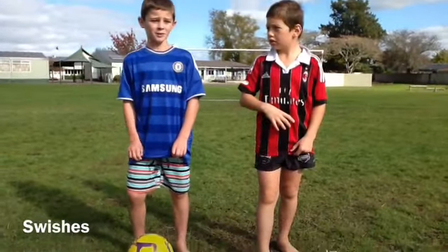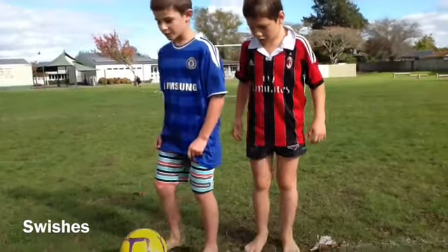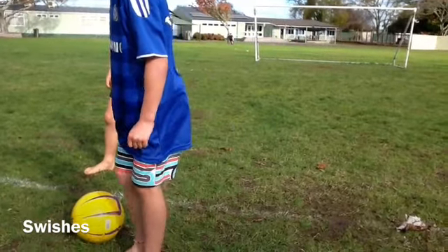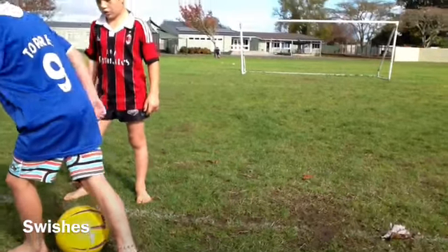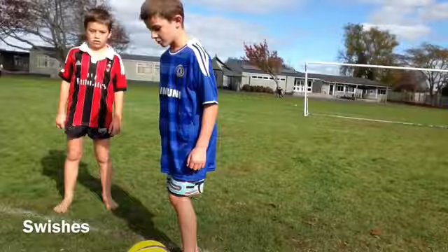Hi, I'm going to be doing swishes. First, you put the ball like that, and then you put two feet like that, and then you put one in front, and then one at the back, and then gradually move along. This is what it should look like.